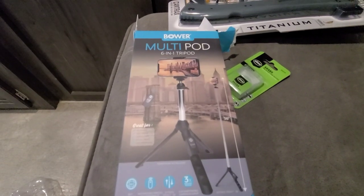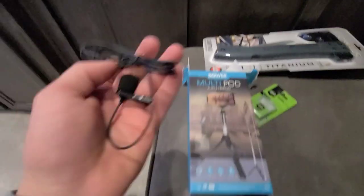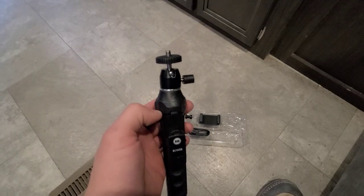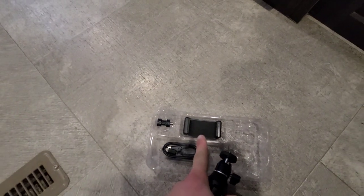When I was at Walmart today I saw this 6-in-1 tripod and I'm like, man, this is a lot better than propping my phone up against rocks like I've been doing. So I picked this up. And I picked up a Bauer lavalier mic too, just to have a spare. We're going to be testing this out pretty soon.